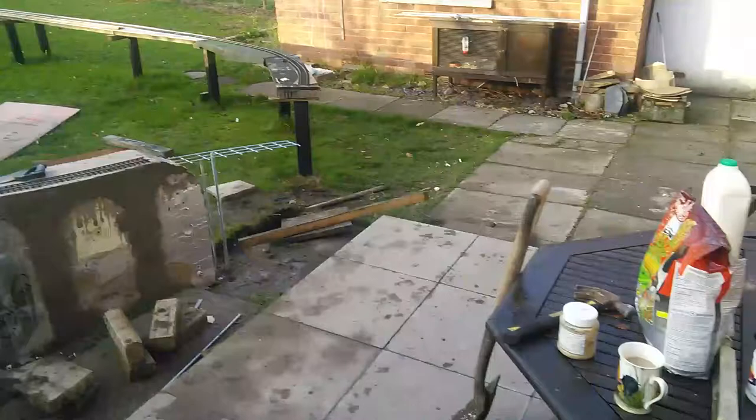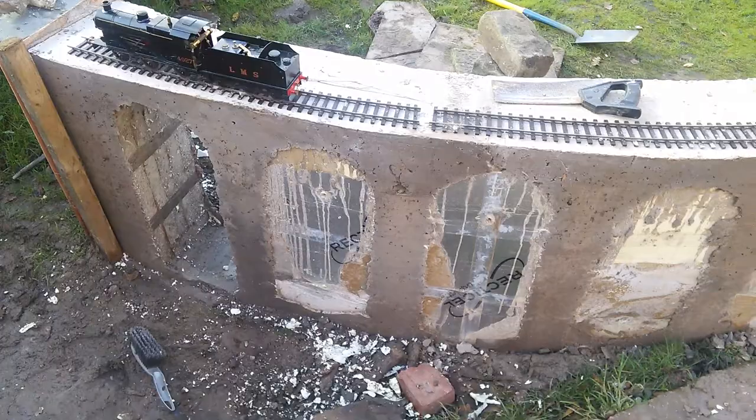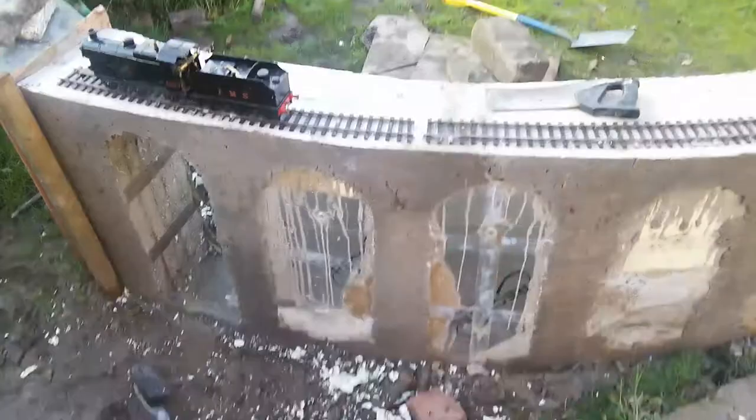Right, concrete viaduct, video 2. Box removed. Not bad, eh? Not bad at all.